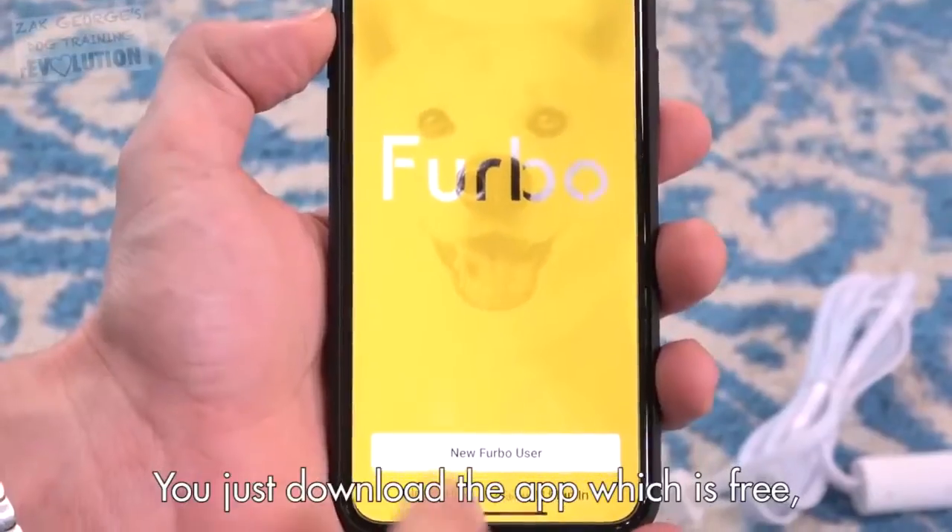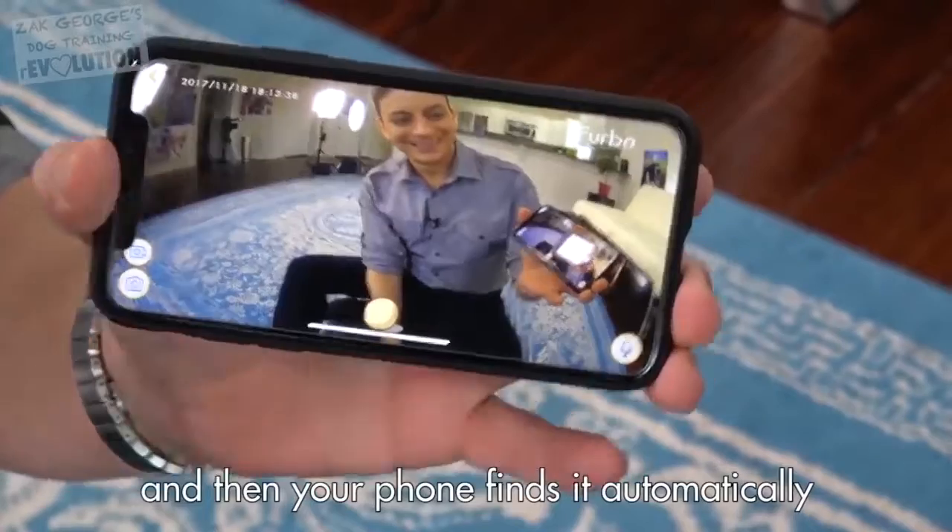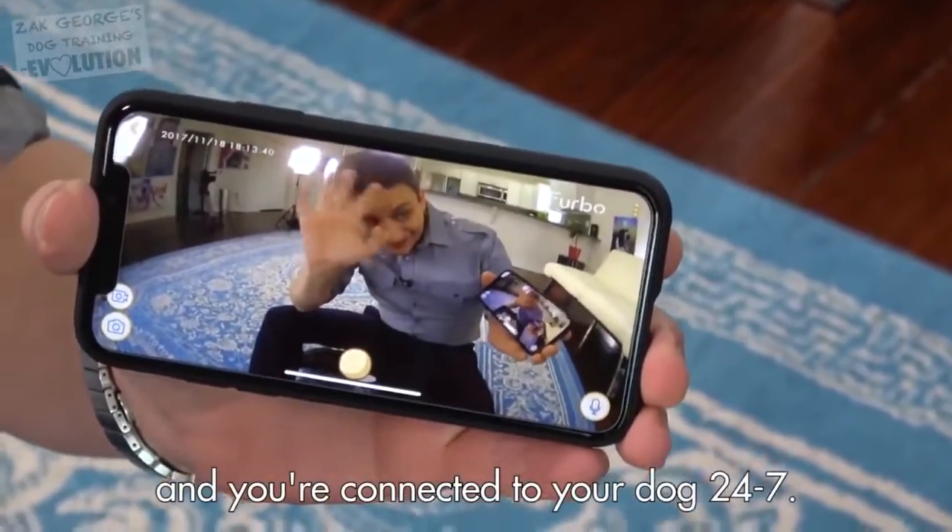Now, it's super easy to set up. You just download the app, which is free. Plug in the Furbo, it connects to your Wi-Fi, and then your phone finds it automatically, and you're connected to your dog 24-7.